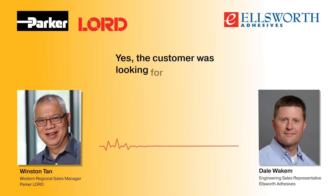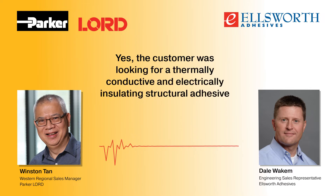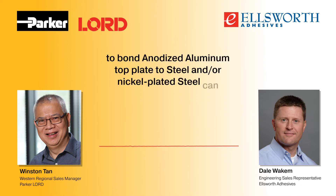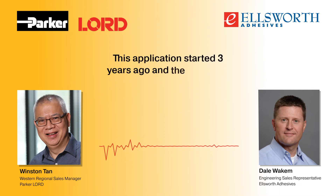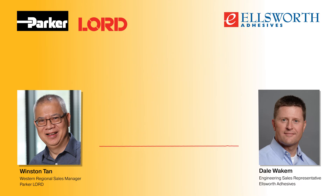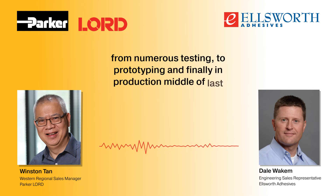Yes, the customer was looking for a thermally conductive and electrically insulating structural adhesive to bond an anodized aluminum top plate to steel and/or nickel-plated steel canned battery array used in a marine EV boat motor. This application started three years ago, and the customer tested the Cool Therm TC2002 extensively, from numerous testing to prototyping and finally into production in the middle of last year.